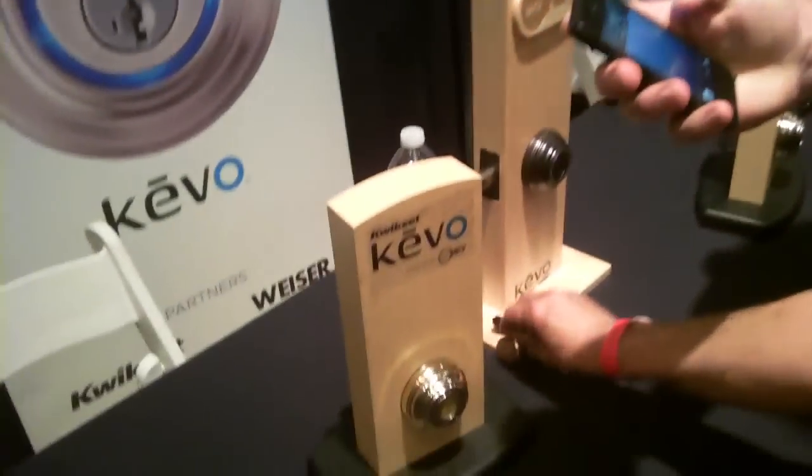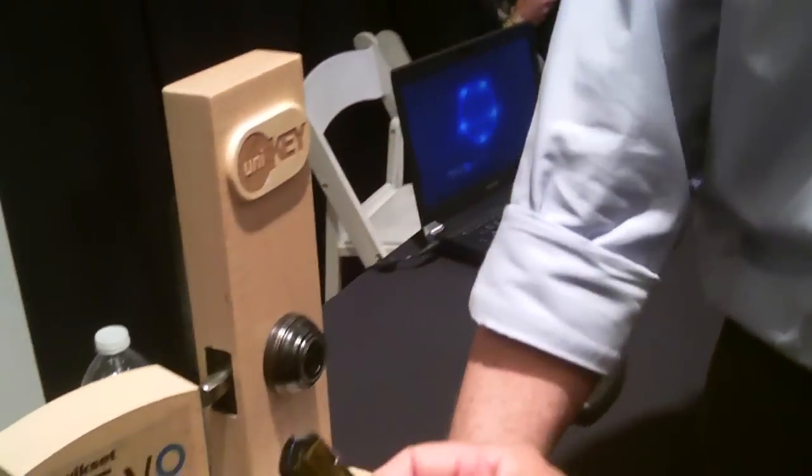This is UniKey QuickSet Kivo, and you know what? This is a way to unlock your front door with your smartphone, or, so your kids don't have a smartphone, they can carry a little key like this around. This will unlock it.